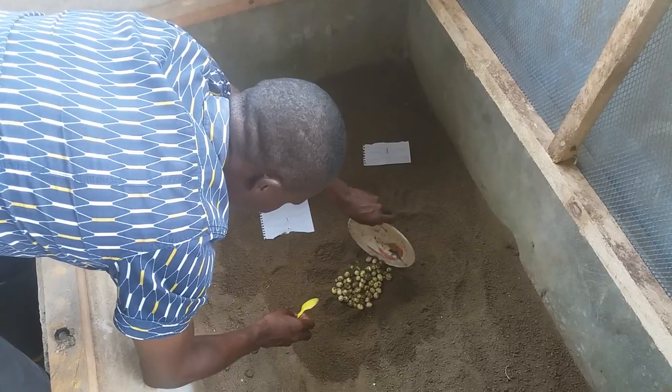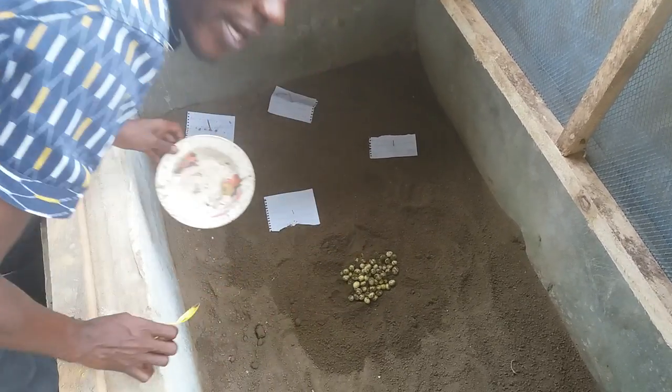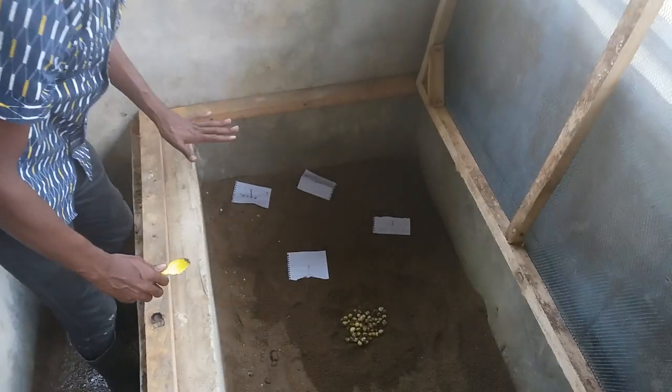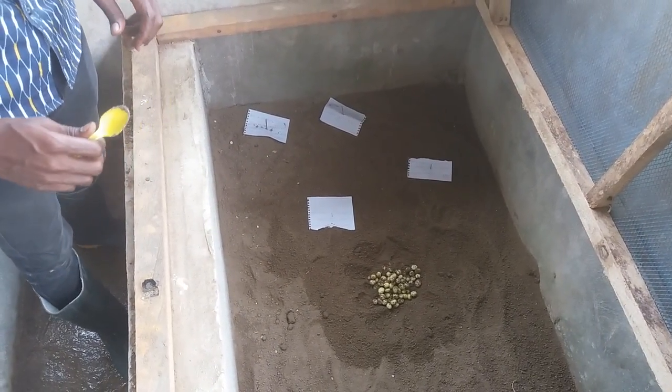These eggs have been counted so we know exactly the number. We have 98 eggs here. You can see some white pieces of paper around — where you have those pieces of paper, eggs have already been incubated there.